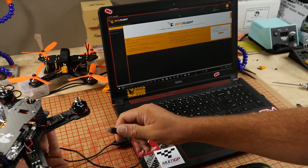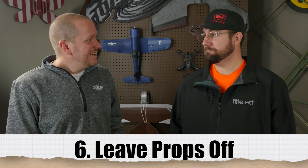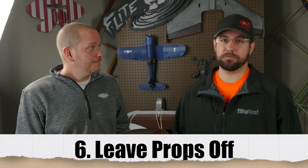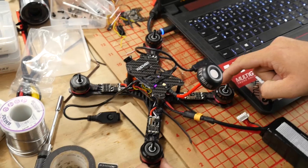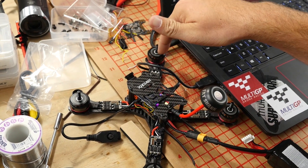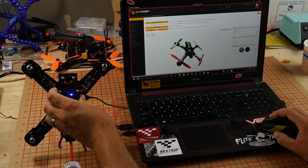One thing everyone's tempted to do is leave their props on or put them on prematurely in a build — don't do it. There are so many professionals who, if you look at their hands, are going to have stitches somewhere. Seriously, don't be tempted. Even if it takes two minutes to remove them, that could save you two hours in the ER. Make sure when you spin up your motors, they're running in the right direction — you can check that with a piece of tape. Also check your gyros when you move the frame around, because that's the point where you confirm your gyros are working properly and your motors are spinning the right way. When gyros are backwards, they don't just not fly — they jump in the air and get very violent. Take your time and put the props on at the very end when you're absolutely satisfied.